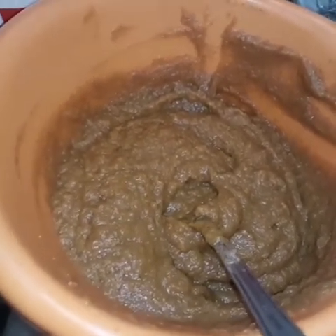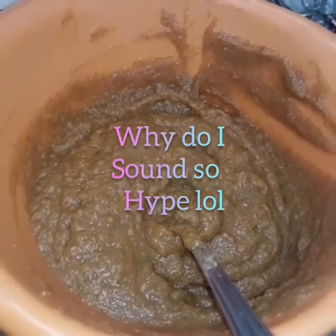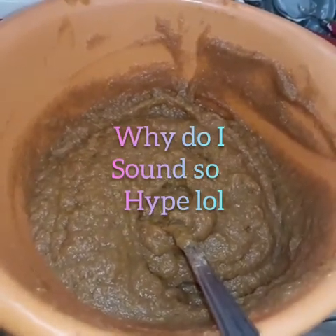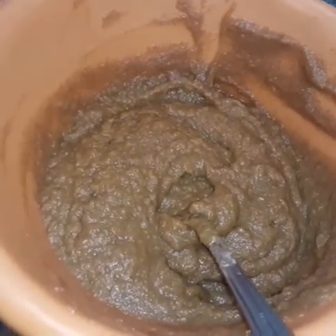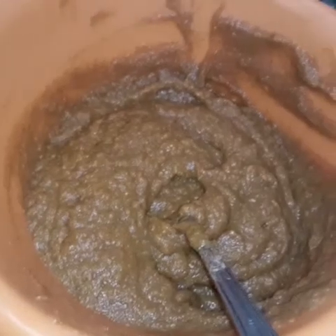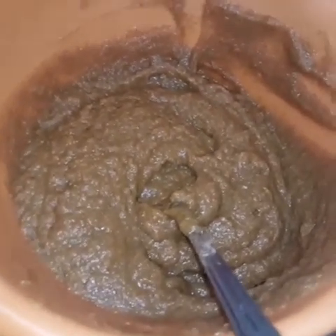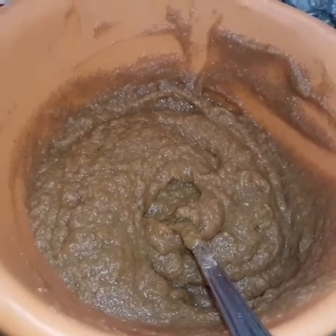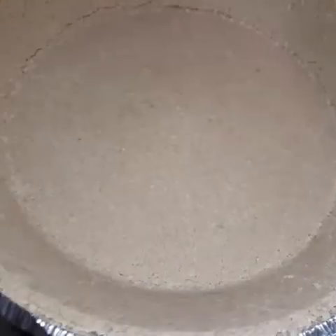I'm about to put this filling in. We're going to use a graham cracker crust, so I'm going to put the filling in a graham cracker. This is a very quick video. If you know how to make sweet potato pie, you do it the same way — unless you have a whole pumpkin. But as you can see, I used canned pumpkin.